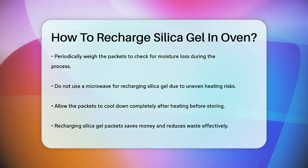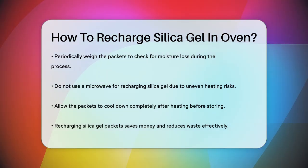So next time you're about to throw away those silica gel packets, remember you can give them a new life with just a little heat.